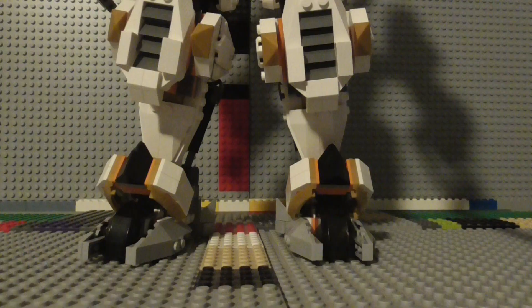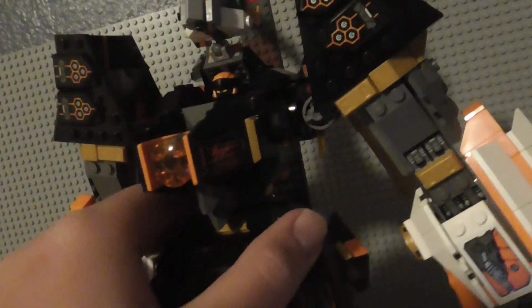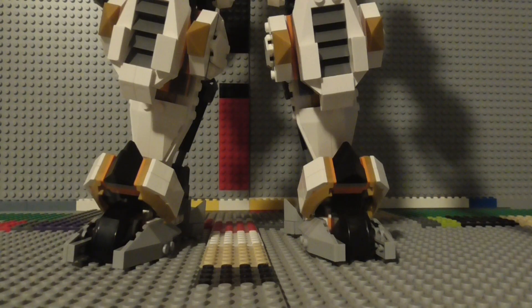Anyways, that was my review of the LEGO Ninjago Kohl's Titan Dragon Mech set. One more complaint though — I do wish that for the cockpit, they removed these wing pieces to make getting Kohl in there easier, because they do get in the way. Anyways, I hope you liked that review, and if you did, don't forget to like the video, subscribe to my channel, and ring the notification bell for new videos. Thank you, bye!